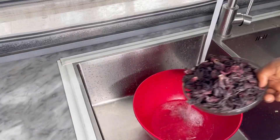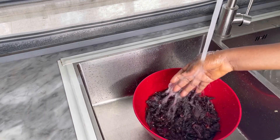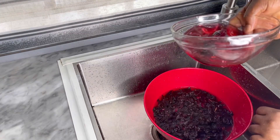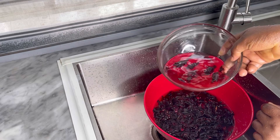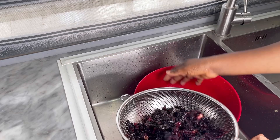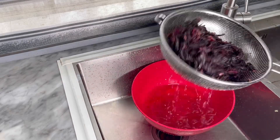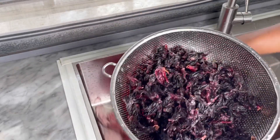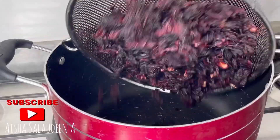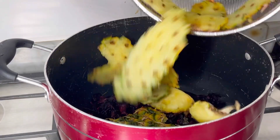What we're gonna be doing next is to give our zobo leaf a thorough rinsing — a really, really thorough one — so as to get off all the debris and the sand that could have come with it. I'm gonna be rinsing it at least three times. While rinsing, don't worry if you see the color of the water changing — you still have a lot left in the leaf. So don't worry about that; by the time you get it cooked you will still have all your water red.